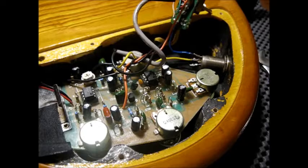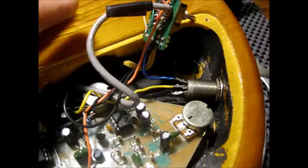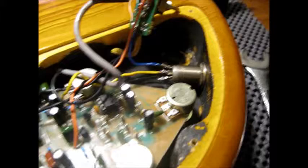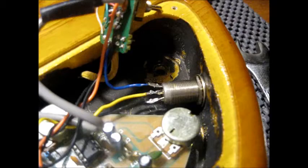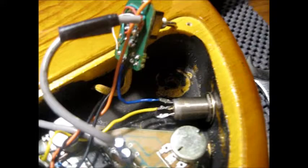Okay, continuing on. I have the bass disassembled now. One tip: if you can see in here what I'm doing right now — take a picture of how it looks before you start taking it apart. It's kind of the dummy's approach to things, but that's how I do it.